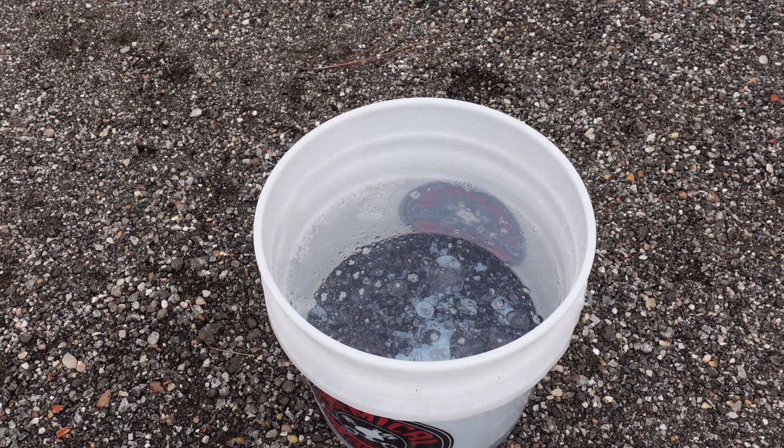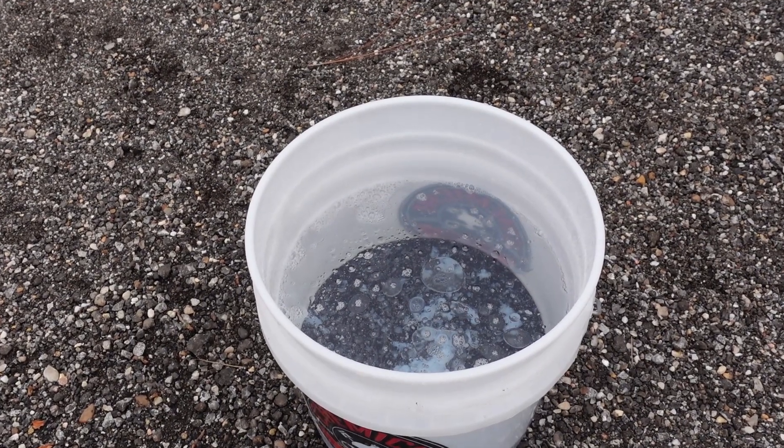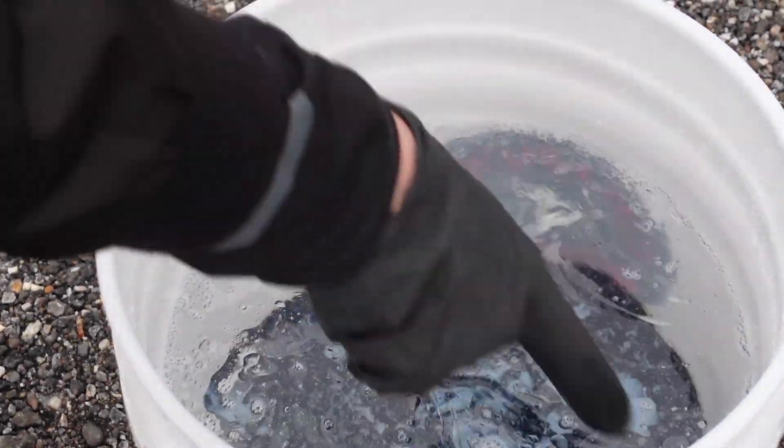I don't know how easy it shows up on camera but those weird little splotches are actually the SiO2 boost. It didn't really seem to want to mix with the water, but once I used the pressure washer and mixed it around with my hands it seemed to mix pretty well.